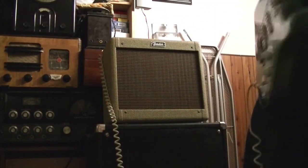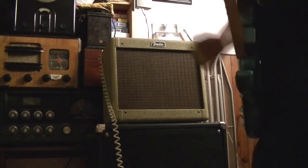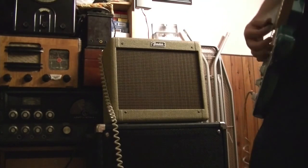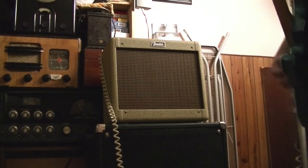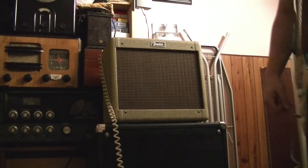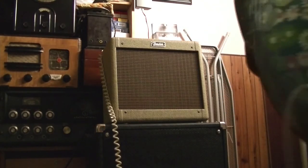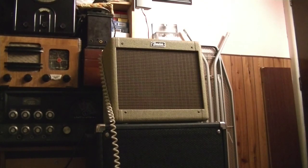So anyway, back to where I was — yes, I've got a Stratocaster. You're probably getting sick of hearing me, so I'm going to leave you with that. It's a good amp.